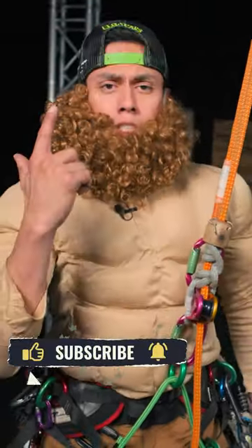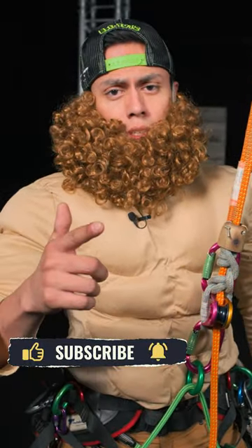And remember, if you're looking for more tips and tricks, remember to like and subscribe. And as always, climb safe.